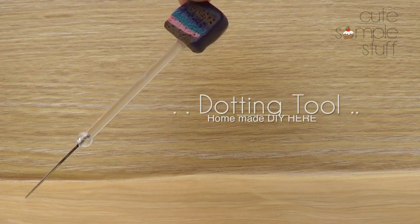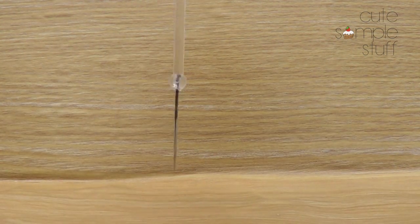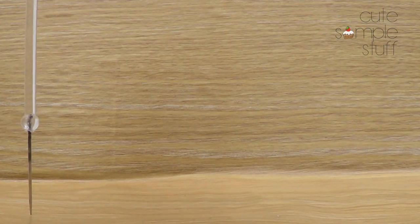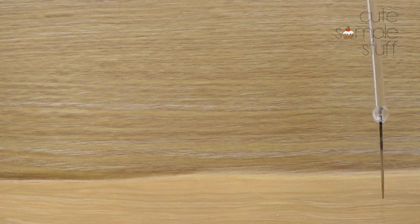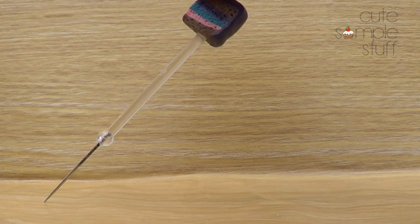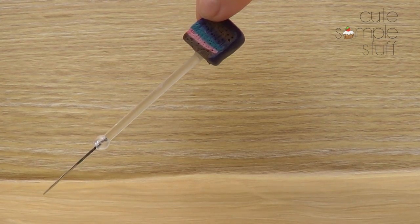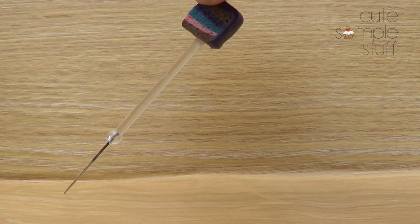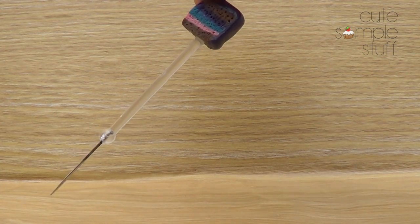And I'm going to be using a dotting tool. I would suggest you invest in something that is really, really tiny — it's going to give you the tiniest little dots. I do have a tutorial on a similar one if you want to check it out. You can use a toothpick as well, but it's not going to give you the tiniest dots that this one will. Just because the tinier the dots, the more detailed your whole manicure is going to look.